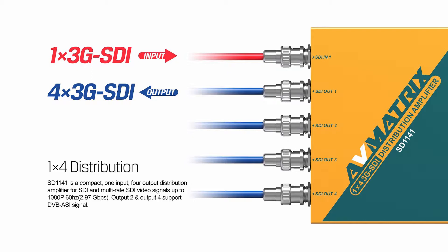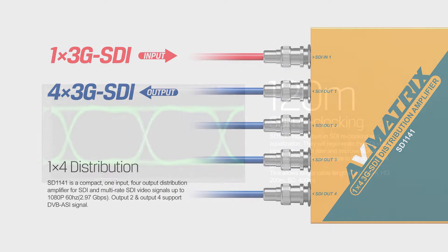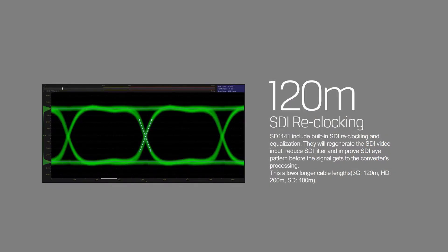Output 2 and output 4 support DVB-ASI signal. It includes built-in SDI reclocking and equalization to reduce SDI jitter and improve SDI pattern, allowing longer cable lengths.